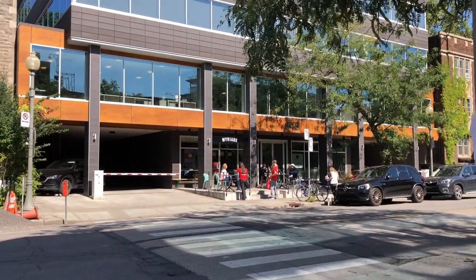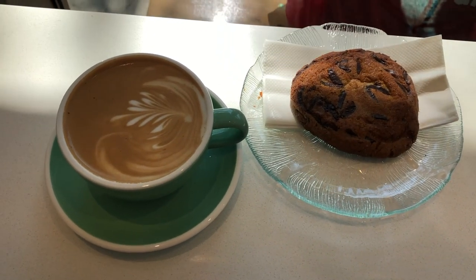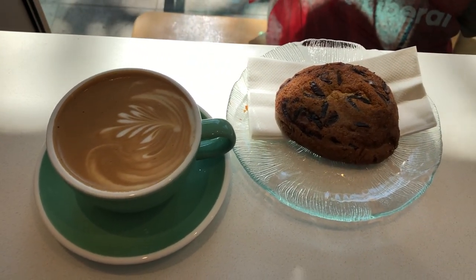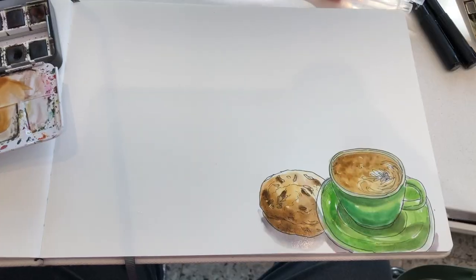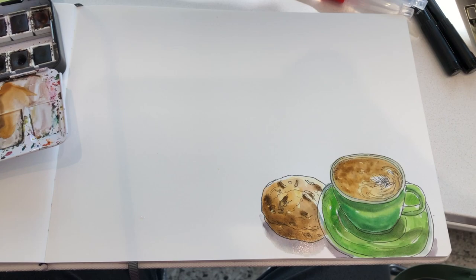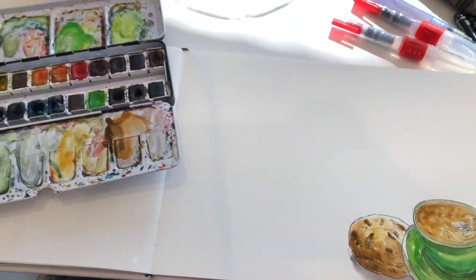I'm approaching this café called Myriad — they have several of this chain café around Montreal. I ordered a chocolate chip cookie and a latte. Now I'm ready to sketch the view outside the window.